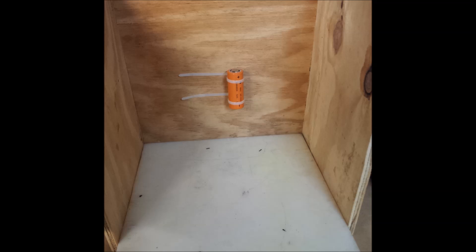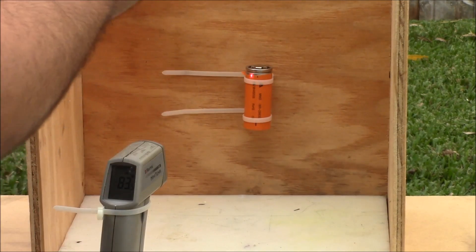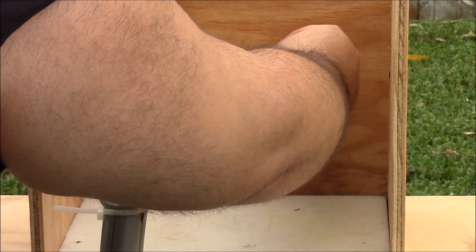This is the test stand that I made to test the battery out on. What I am doing now is lining up the temp gun and getting ready to place the shorting device on the battery.